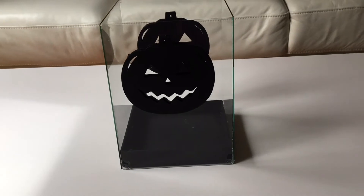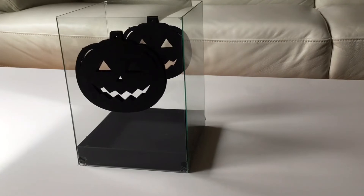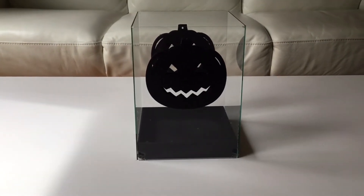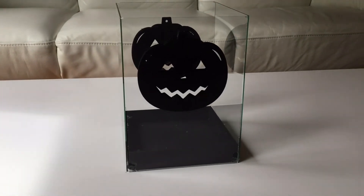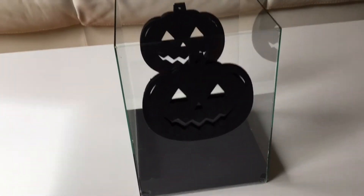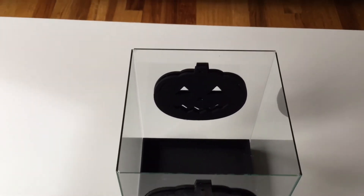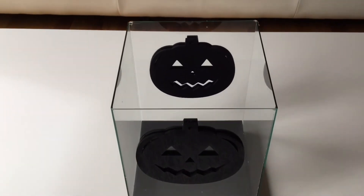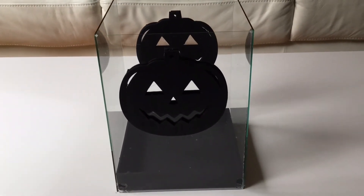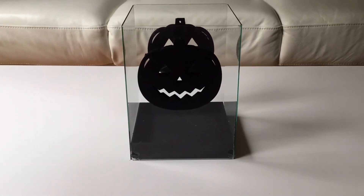I achieved this look for the home decor by using four Dollar Tree frames, using the glass parts of the frames to create a cute transparent look. Then I used a trinket tray from a previous project, spray painted it black, and came over it again with black acrylic paint to make sure you couldn't see the words on it. I used the wooden black pumpkins on either side of the glass so you couldn't see the glue when I adhered it.